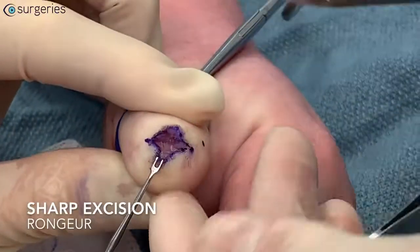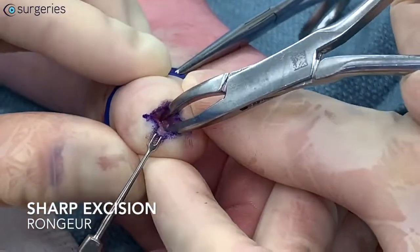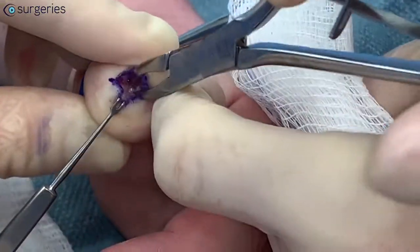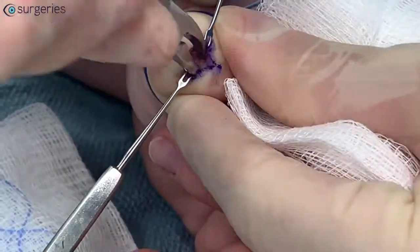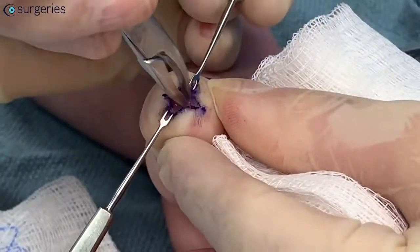The critical step of this surgery is the sharp excision of the most proximal part of the germinal matrix with a rongeur. To obtain a good surgical outcome, the entire nail matrix must be removed to prevent recurrence of a painful nail remnant and need for future surgery. Additional complications of this procedure include bleeding, infection, and damage to the extensor tendon or adjacent digital nerves, all of which are extremely rare.